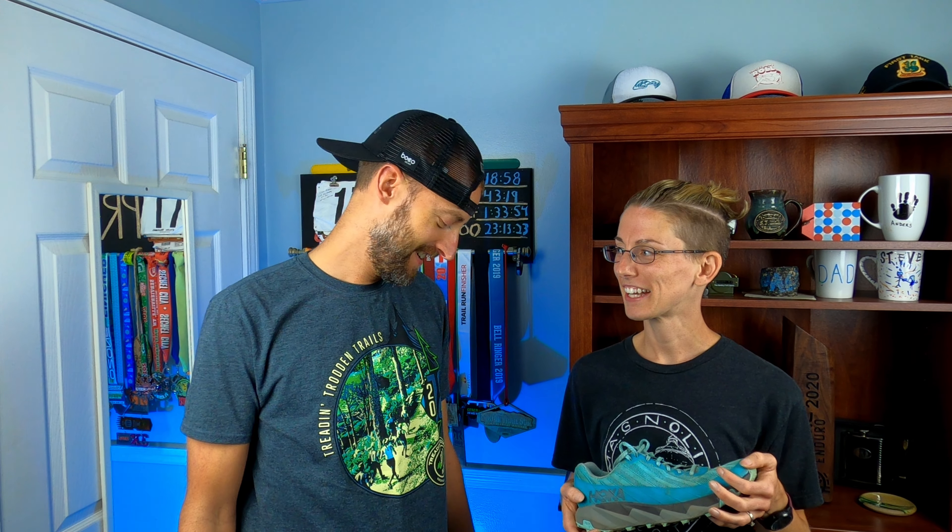Anyway, I wanted to get an update from my wife on the Hoka Oneone Torrents. She had done five miles in them before, but now she did the 50k in them, so she can give a better impression of what she thought of the shoe. I'm gonna bring my wife in.